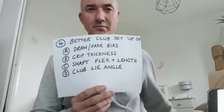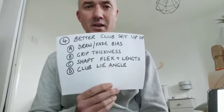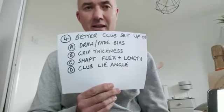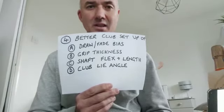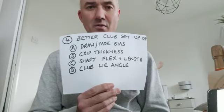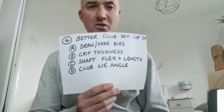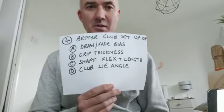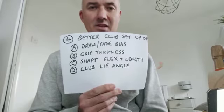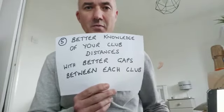We can also make sure the club is better set up for you. We can tweak the head of a driver or fairway wood to give it draw or fade bias to help you hit straighter shots. We can adjust your grip thickness — if the grips are too thin you might hook, if too fat you might slice — so we find the right thickness for your hand size. We can get you the right shaft flex to optimize speed with consistency, the right shaft length for maximum consistency, and we can check you have the right lie angle so the club doesn't dig in and cause offline shots.